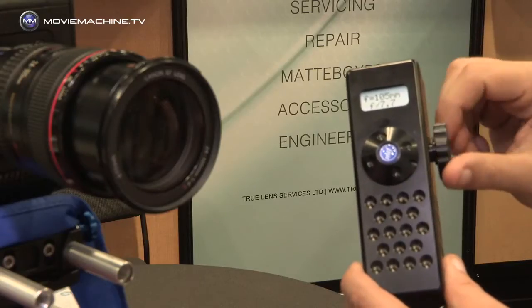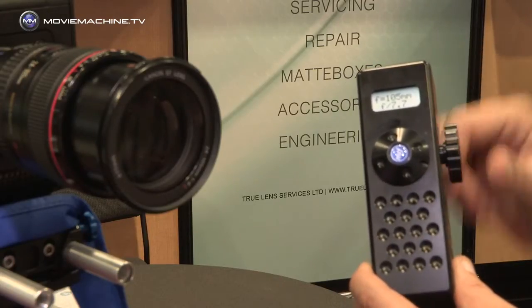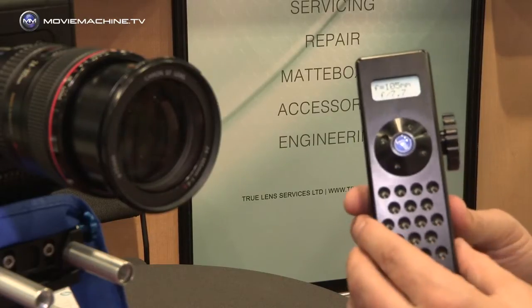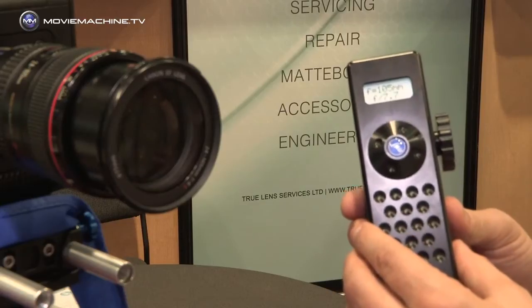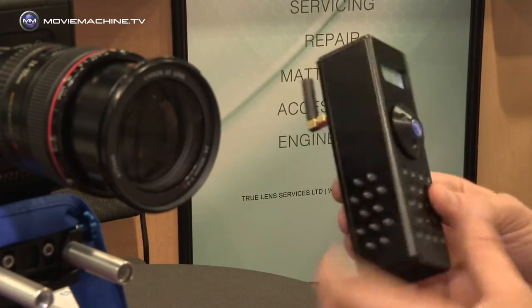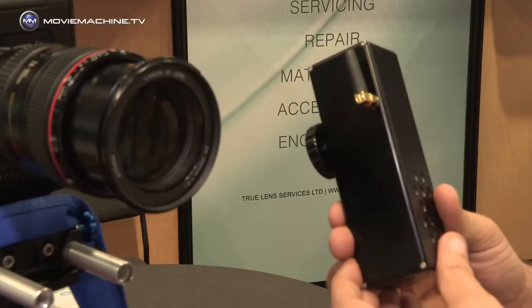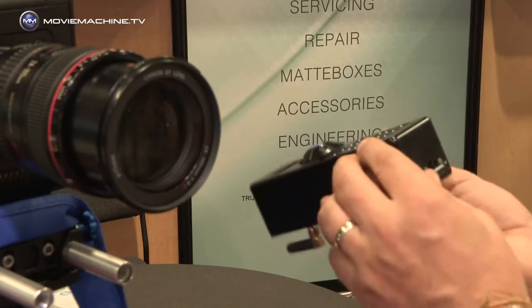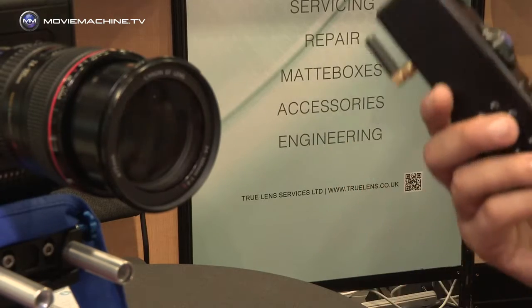The version we have now — this is a prototype — basically did everything that the blue box did. It has an illuminated display, it displays the focal length, it adjusts aperture in one-eighth of a stop increments, but the main difference now is it's wireless.